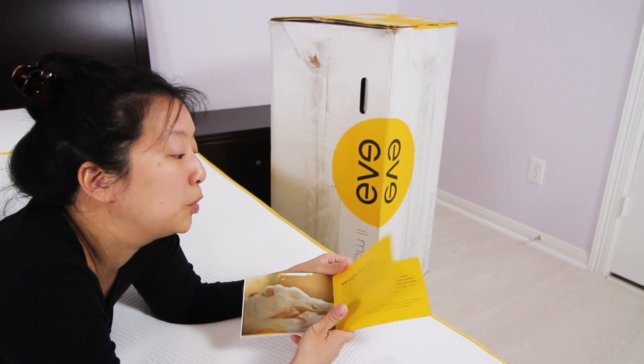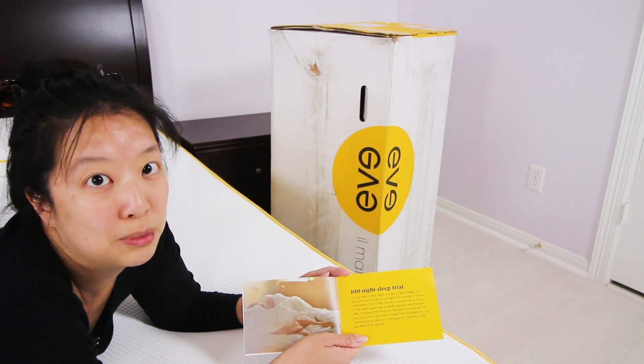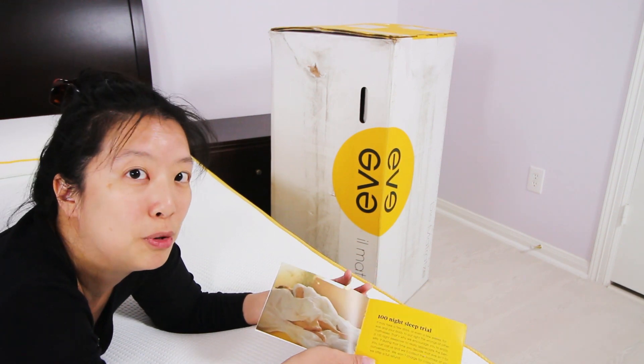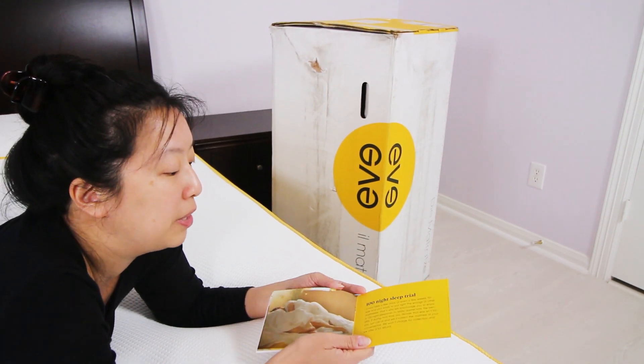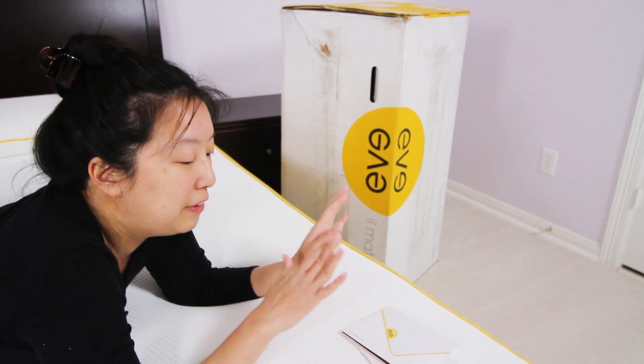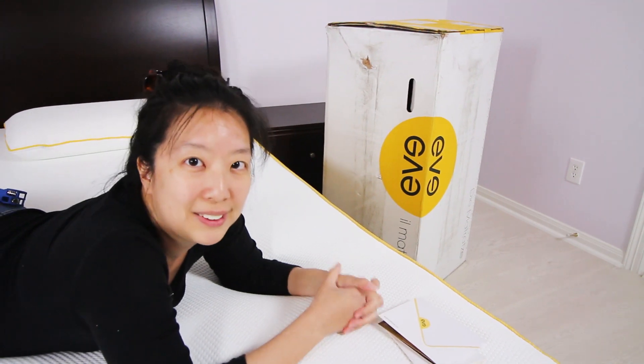The bed comes with a 100-night sleep trial, so you can sleep on it for free, and if it doesn't work out for you, Eve will come and pick it up — also for free — and give you a full refund. They really do stand behind their product. We're very happy with the bed, we love how it feels right now, and we're going to sleep on it for a couple weeks and come back and give you our thoughts.